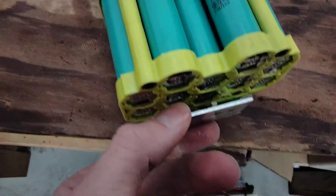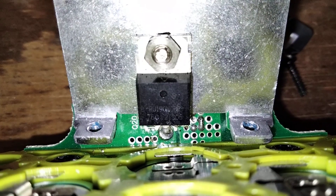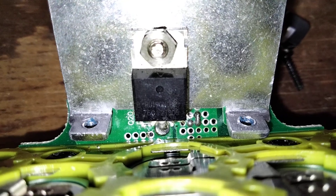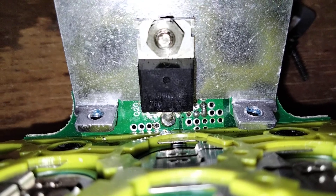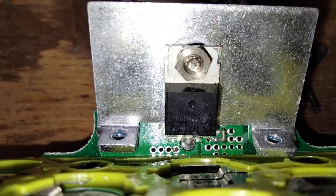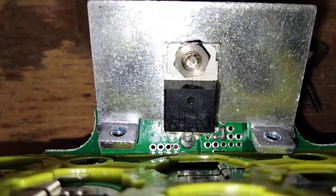I can have a look at what that MOSFET is. It's a RU190N06P — or possibly 08. Looking at the datasheet, that's a 190 amp rated 80 volt MOSFET.